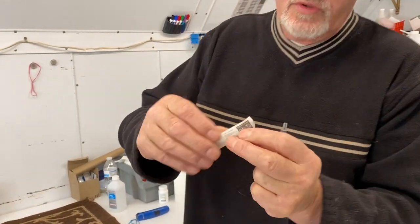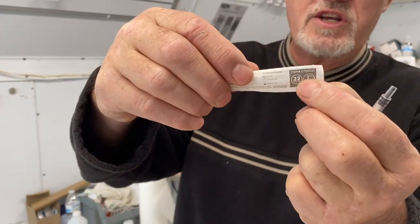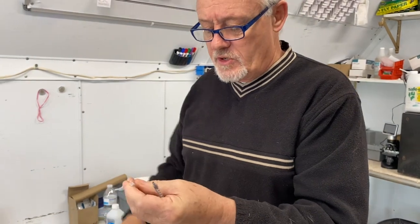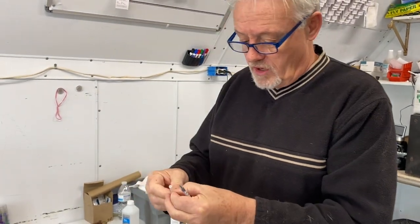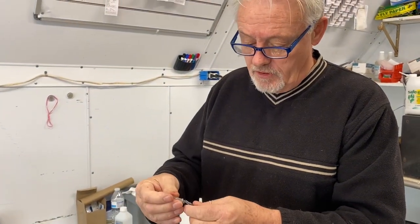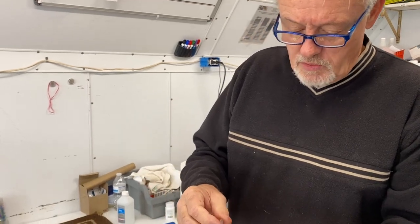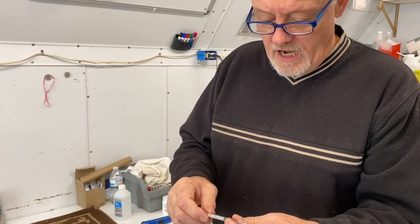We want to use a needle that's a 22 gauge, one inch needle — these work beautifully. If you try to use a 30 gauge, which sounds bigger but is actually smaller and is used for insulin shots, you will not pull blood out of that. So 22 gauge is preferred; 20, 21, or 23 gauge will also work, but I like a 22 gauge.